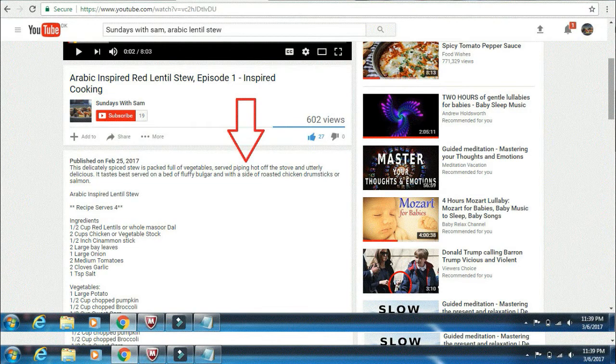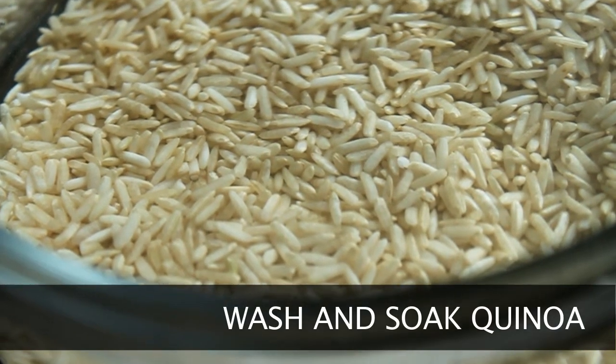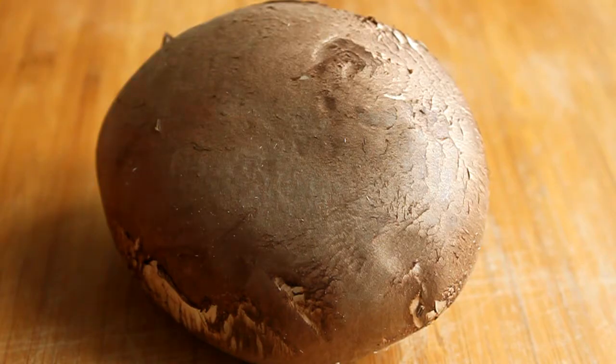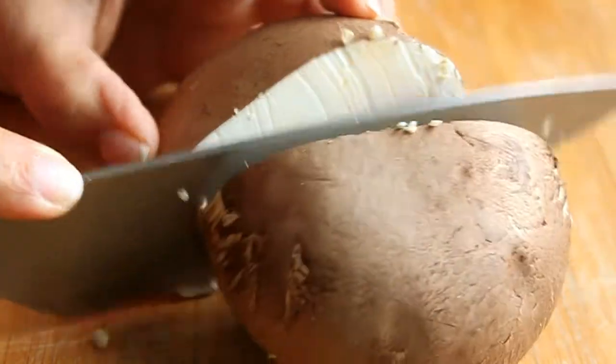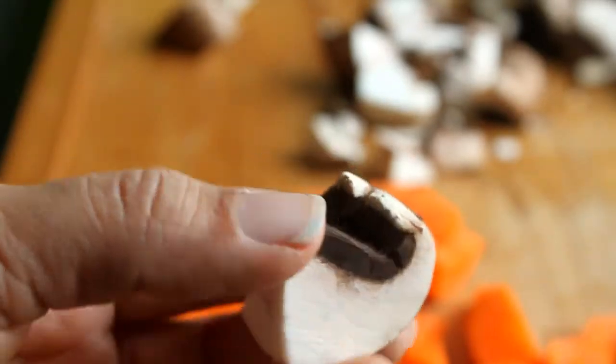You guys are gonna love it, so let's get started. The detailed recipe is in the description box below the video. Start by washing thoroughly and soaking your quinoa and brown rice overnight, or at least for two to three hours. The star of this dish is undoubtedly this delicious portobello mushroom — chop it to this size.